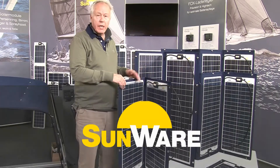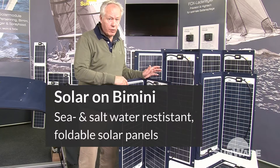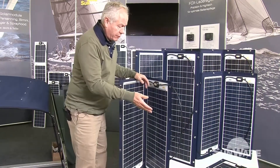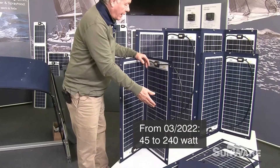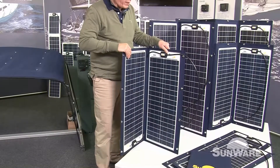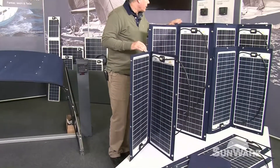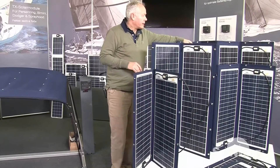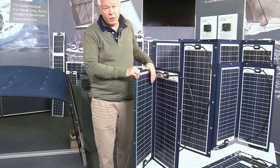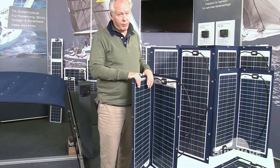Here you see our range of TX panels made for usage on BIMINI spray hood textile surfaces. The smallest one is 40 Watt and 60 Watt. Here is a sample of two wings at 90 Watt, and the biggest one is four wings with 240 Watt. Also, we produce directly in 24 Watt — perhaps interesting for bigger boats.